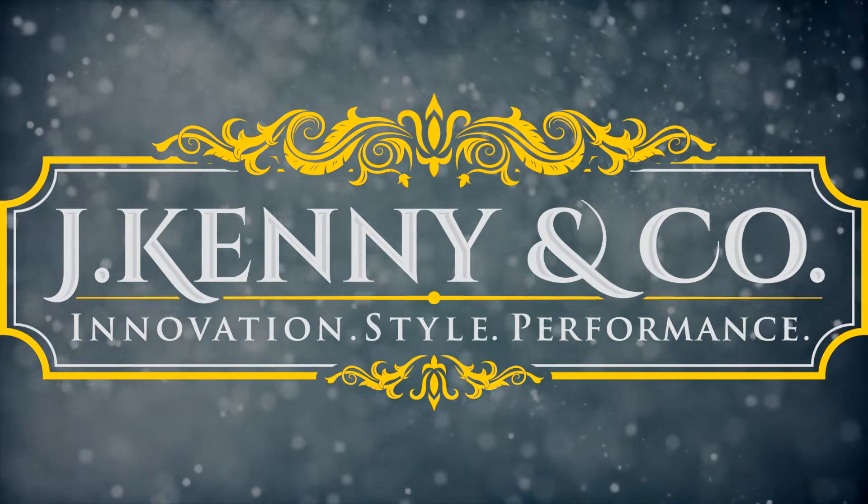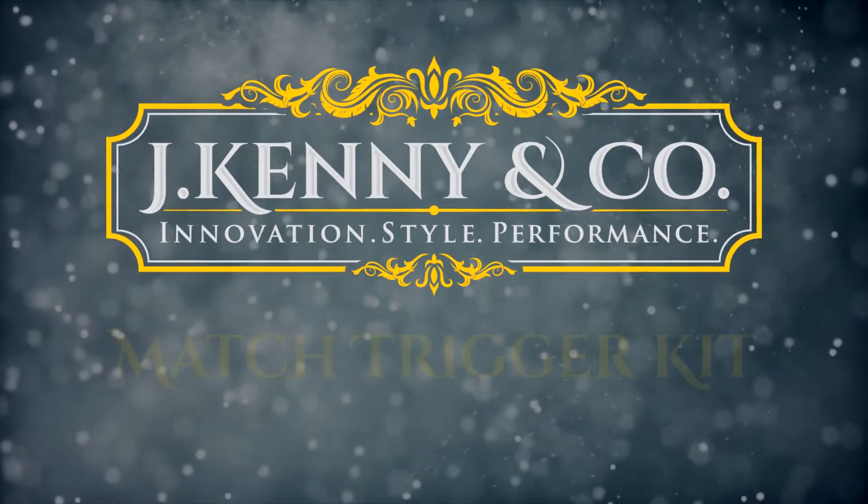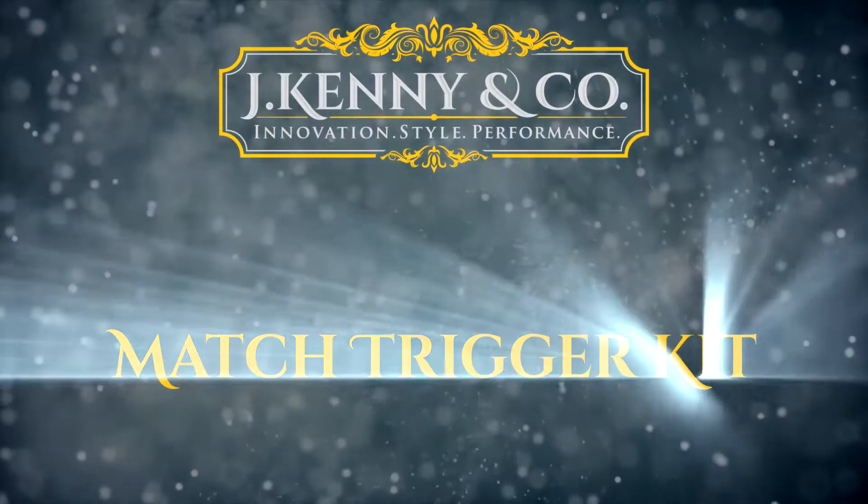Introducing the Match Trigger Kit by JKenny & Co. Available to order soon from jkenny.com.